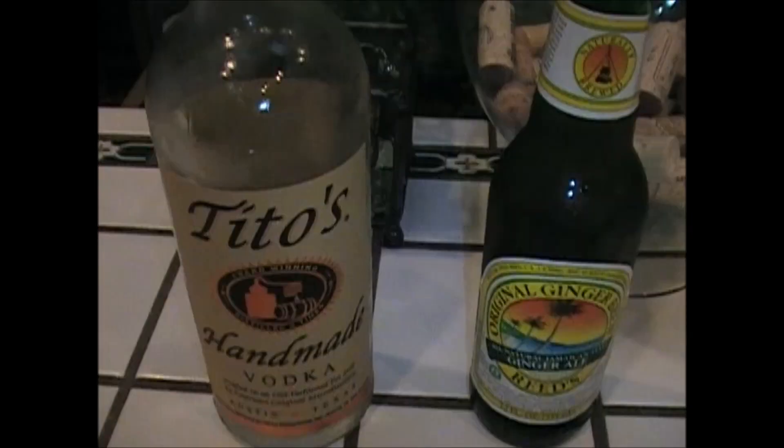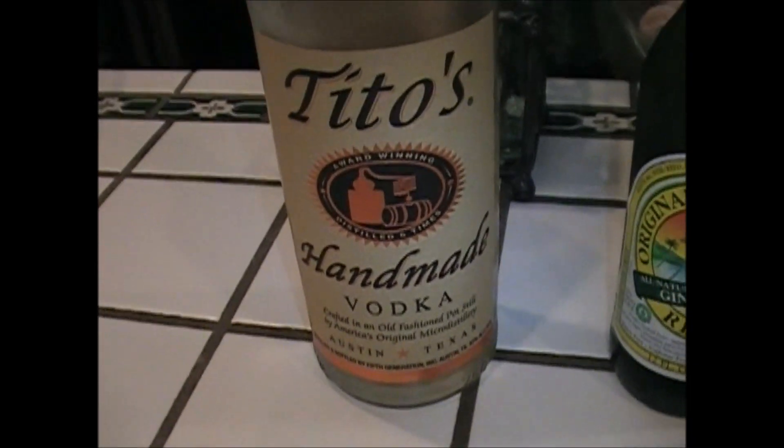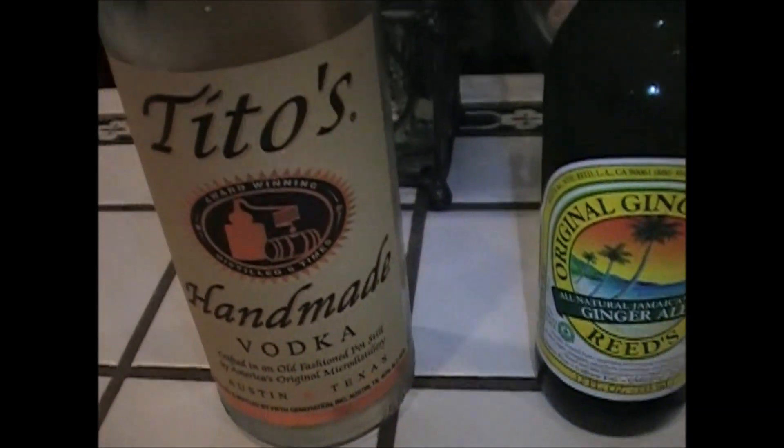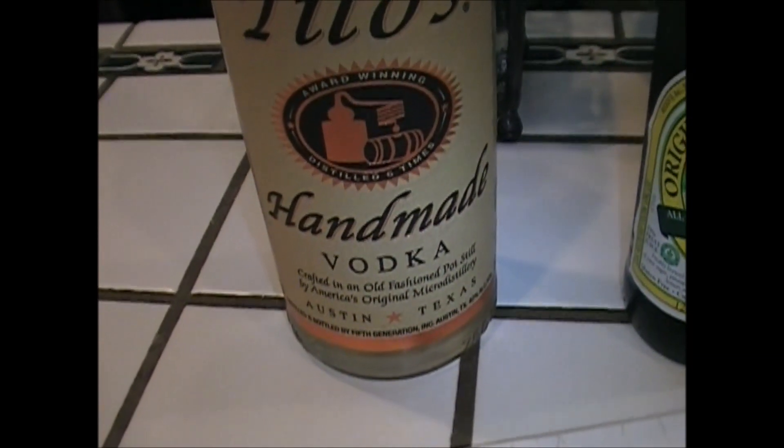So let me tell you a little about what's in it. I'm using Tito's vodka. Did you know that a lot of the vodkas today are no longer made out of potatoes? Since I'm trying to be wheat-free, I need a gluten-free vodka. This one is actually made out of corn. It's a great vodka, by the way — so try it.